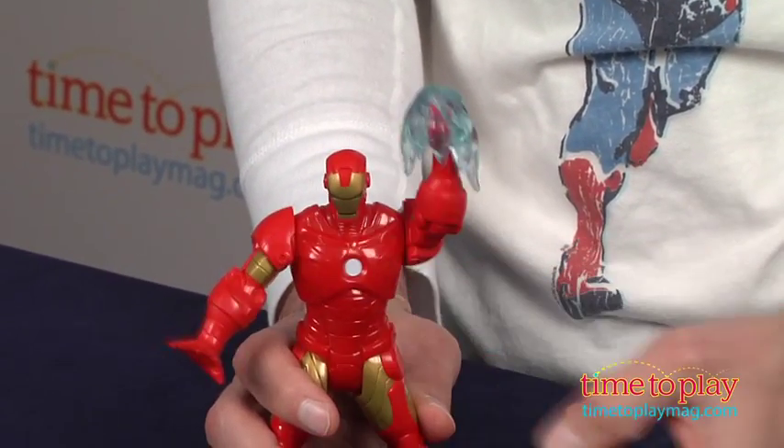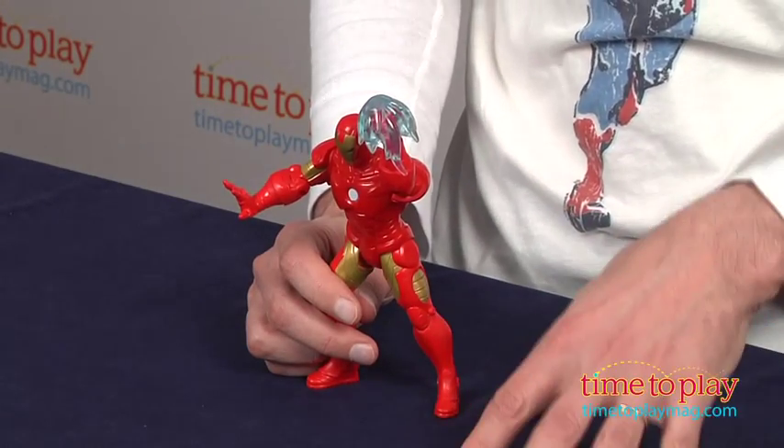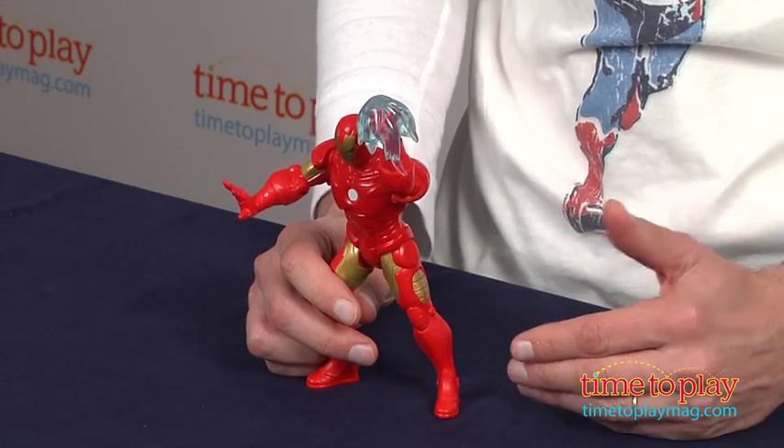You just push the arm down and it goes up like that. It really doesn't do much of anything else. There is a really good line of Iron Man 3 toys, but this is not a favorite of mine because it really doesn't do a whole lot.